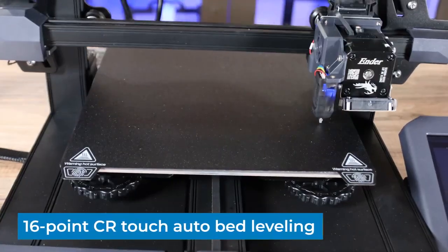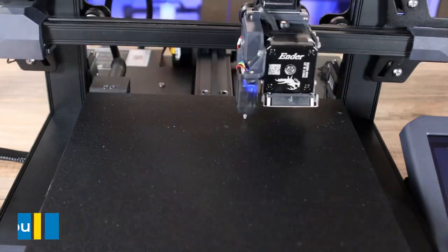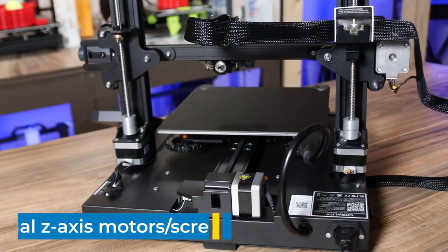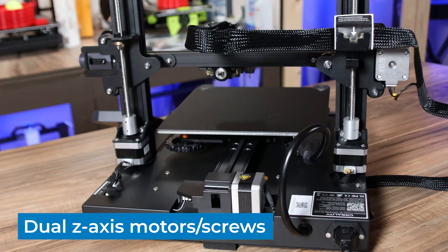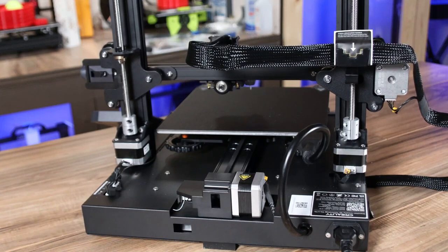The CR Touch auto bed leveling system comes with 16 probe points right out of the box. In the back, we have a dual motor dual Z setup with belt synchronization that keeps both sides of the gantry level while it's moving up and down.